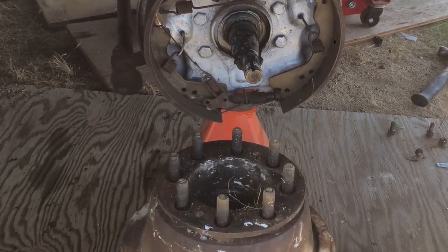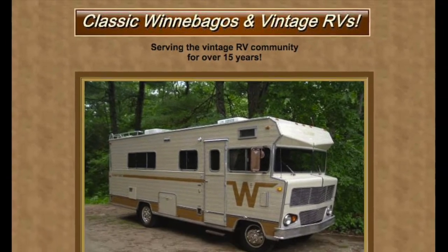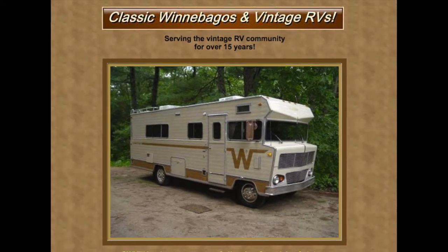We planned to bring Althea to a professional, but the amazing members of ClassicWinnebagos.com convinced us that we could do the work ourselves, and we did get help from a friend who's a mechanic.